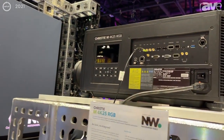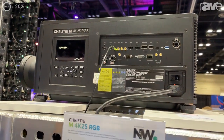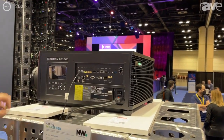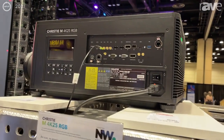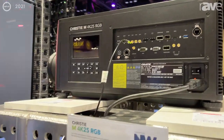If you look at the form factor, this is probably one of the smallest 25,000 lumen projectors I've seen in a long time — the form factor is amazing. We're feeding it 12G SDI and doing full 4K at 60 fps, 10-bit 4:2:2, and the color reproduction is unbelievable.